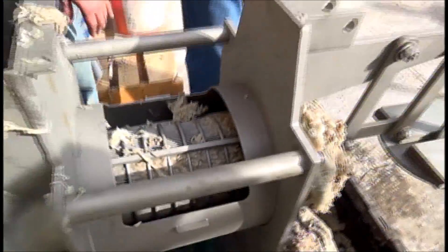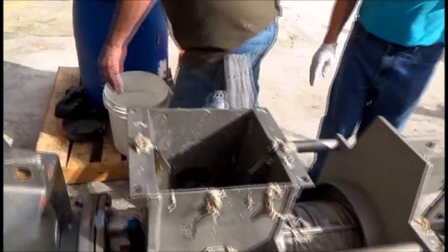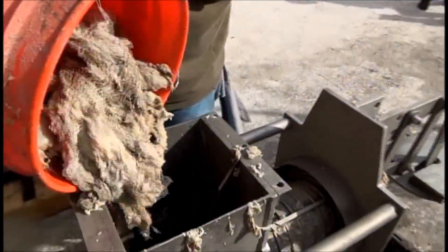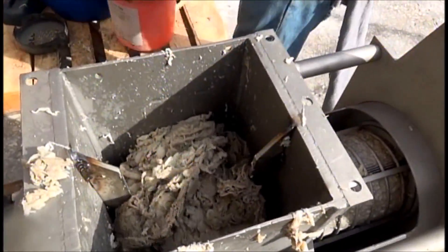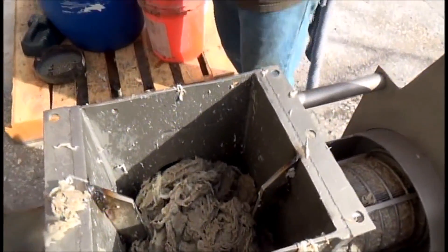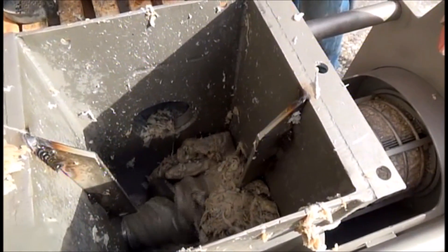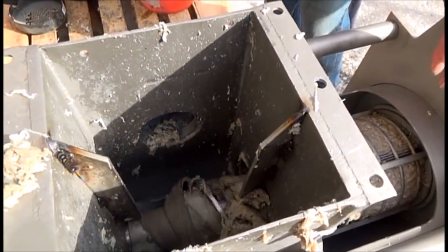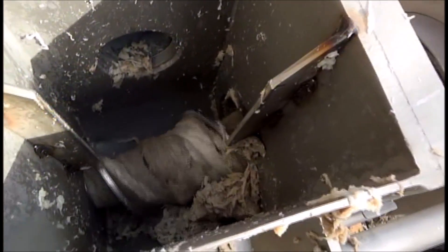We've gotten a little mush through the screen. Throw some more stuff in there — a lot more. This is going through real nicely. Hit reverse again, Bill, and we'll see if this unwraps. We've got plenty of weight — it's working fine.